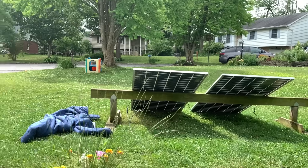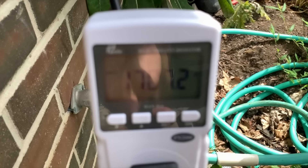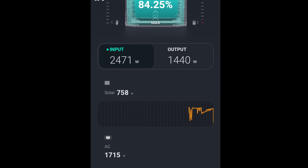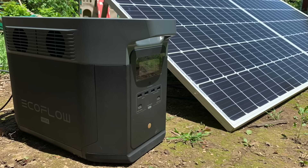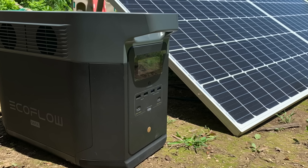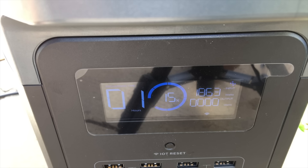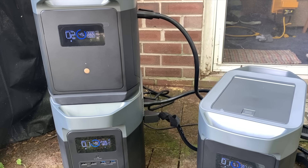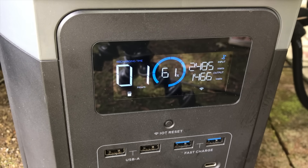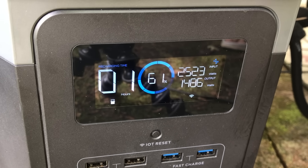Not only can you charge from solar, you can also charge from wall AC at the same time, which means you can get up to 800 watts of solar plus 1800 watts of wall AC for a possible combined total of 2600 watts. With the Max by itself the battery seems to charge around 1800 watts so you can't fully take advantage of that total. But when I connected the extra batteries to the Max that extra wattage had a place to go, and while dual charging on a sunny day I saw the input peak over 2500 watts.